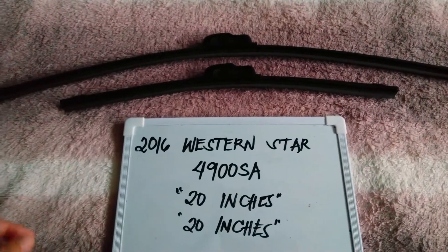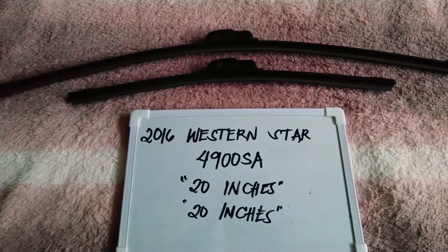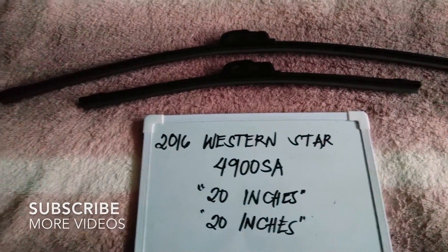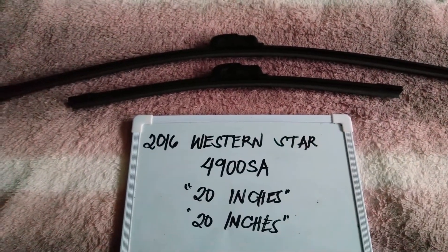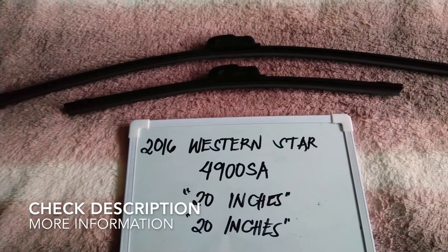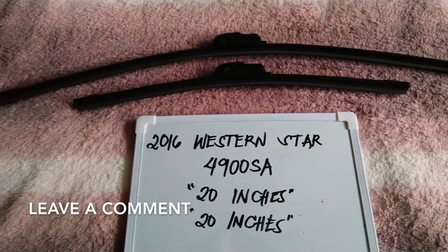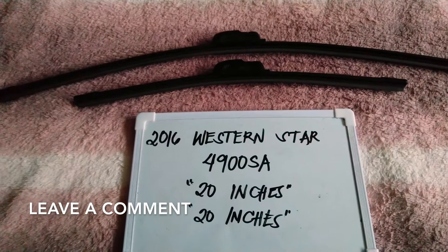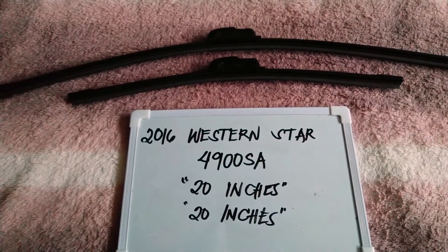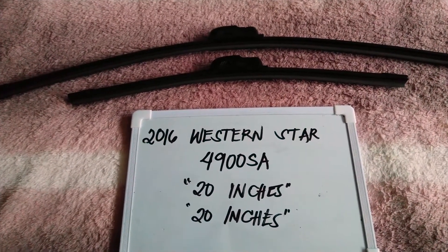Hello guys, welcome back. Today we are going to talk about the wiper blades for this 2016 Western Star 4900 SA. If you are looking for a wiper blade replacement size for this 2016 Western Star 4900 SA, I have already looked it up, so please make sure to check out the video description below as I will leave the information there as well.